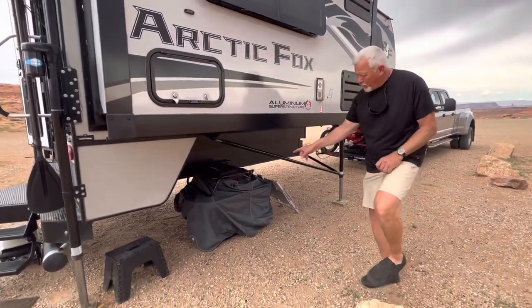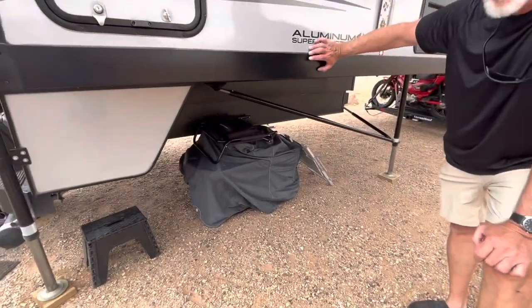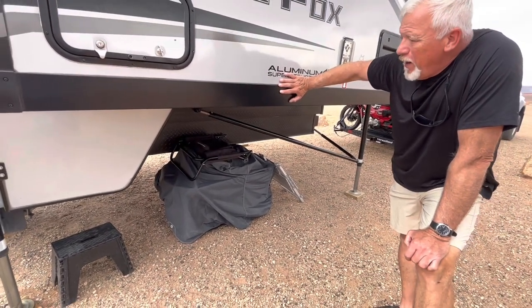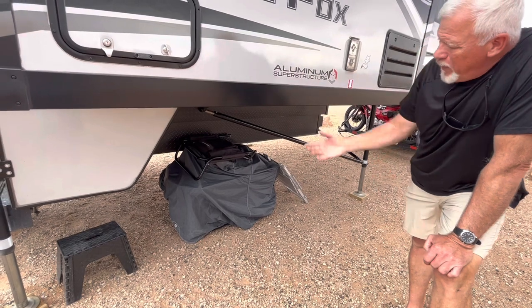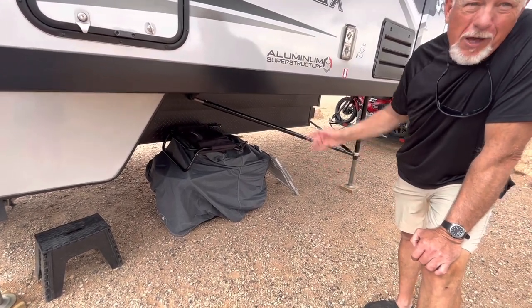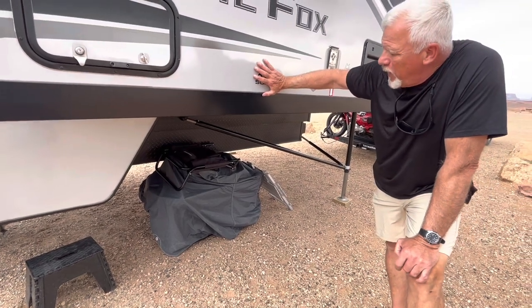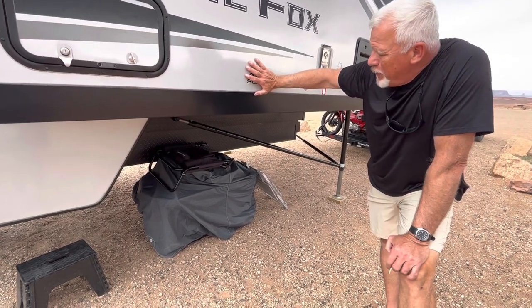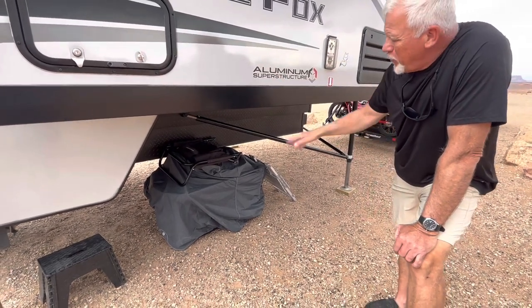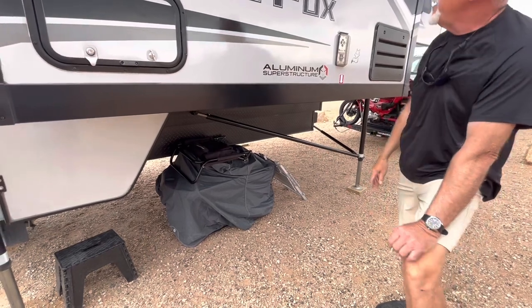Under here I've got a roll-away crate, about 45-47 gallons. Inside is Jill's electric bike. When we're at a campsite I pull it out, and when we're going down the road we roll it in, put it up in front of the sink area on a floor mat and it stays put. We'll stow it under here for rainy days.